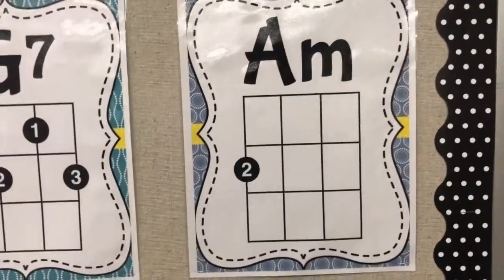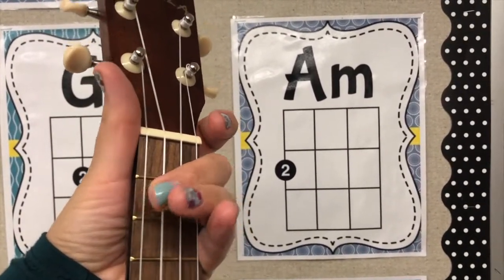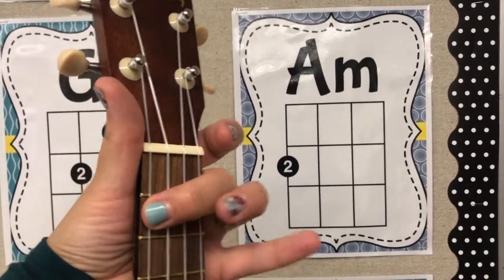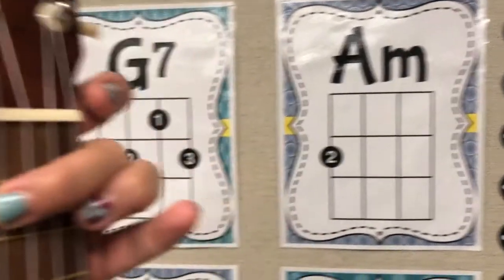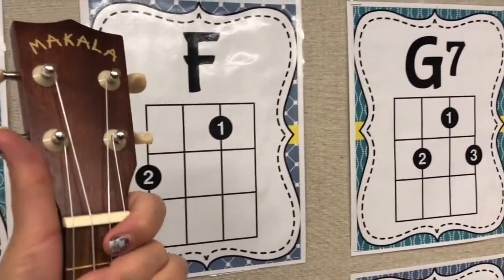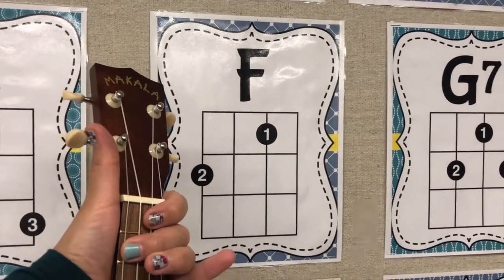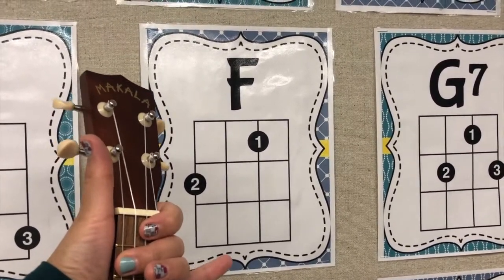The second chord I taught uses the second finger, fourth string, second fret. Then we added a finger for F — second finger and first finger.